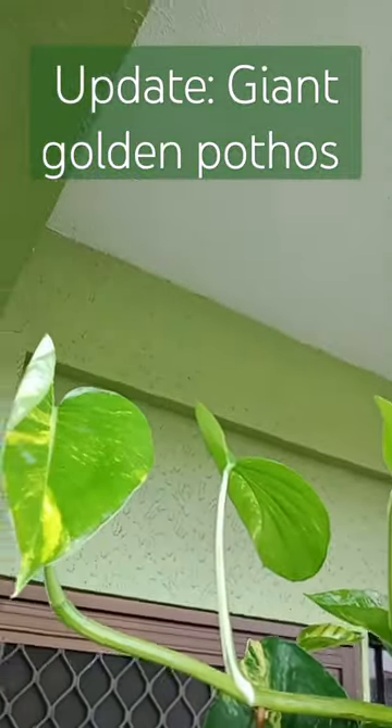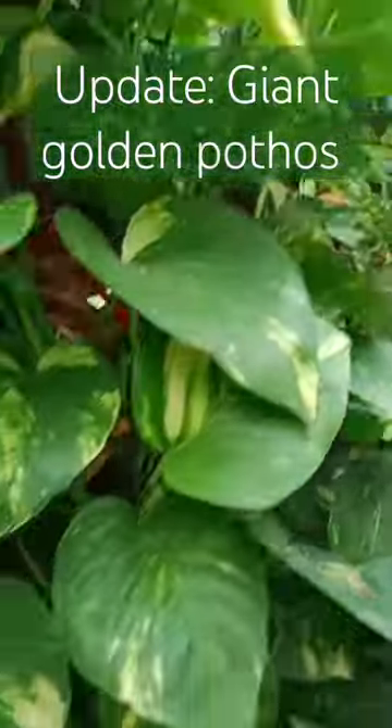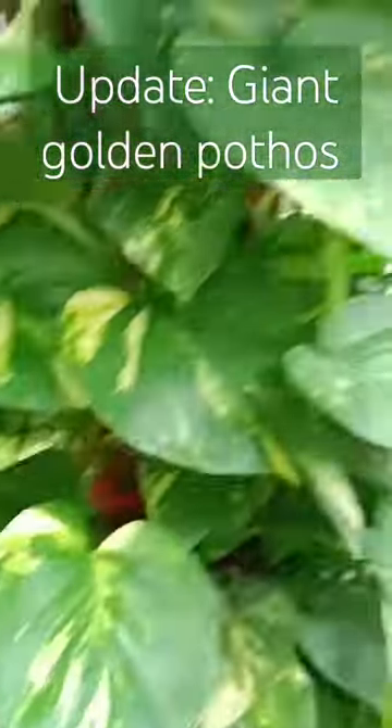The common way I can see in gardens is just to grow them in pots and let them hang, so the leaves will grow reversely because of gravity.